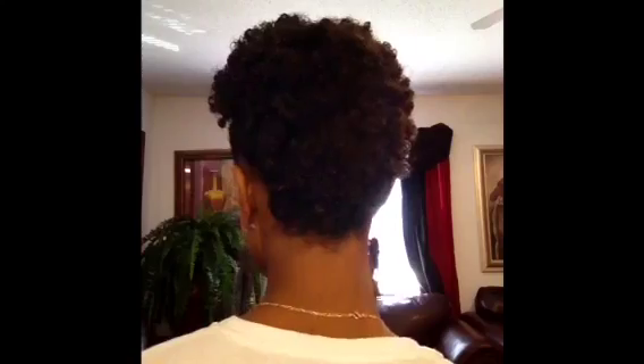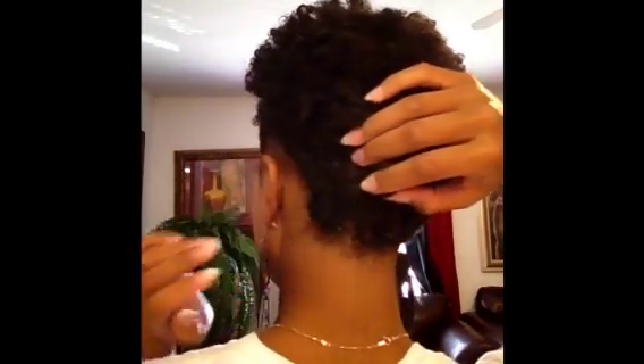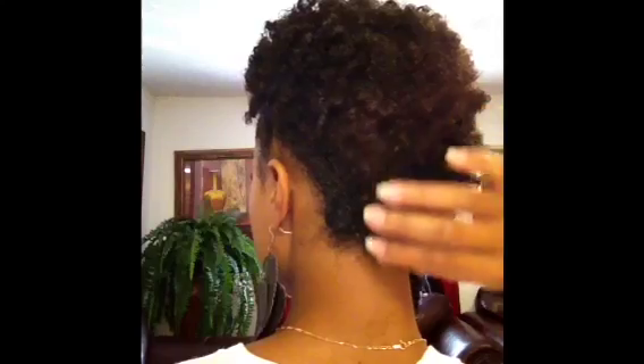I just left a little bit of hair out up here on the top. This is what the back looks like — very simple, very easy. There you have the twist. If you would like to see how I achieved this look, then keep watching.